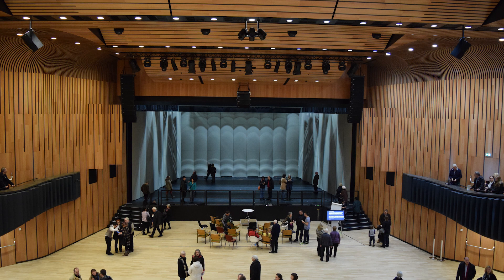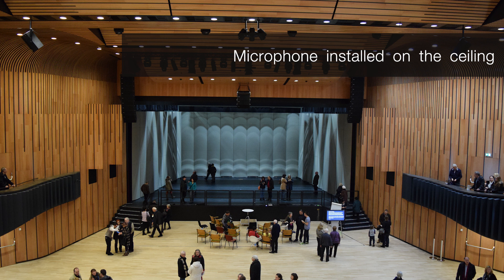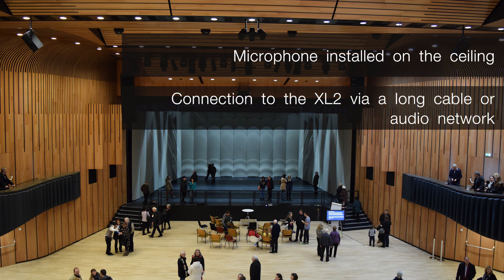Let's assume that we need to measure the sound pressure levels in a large room, such as a concert hall. You decide to install the microphone on the ceiling so that it is not in the way. As a result, you need to connect your microphone to the XL2 using a long cable or through an audio network.